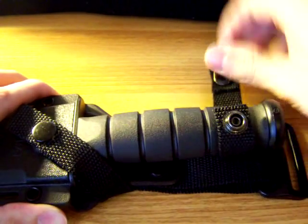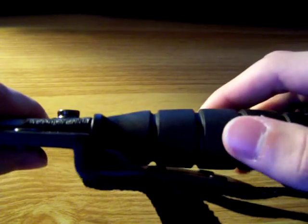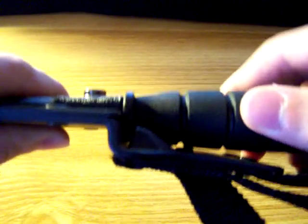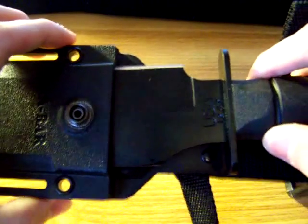First of all, unsnap these. And then, if you look at the sheath, the handle right here gets stuck behind this plastic lip. You have to push down on the lip and pull it out. So that's another feature that allows it to be jump proof.